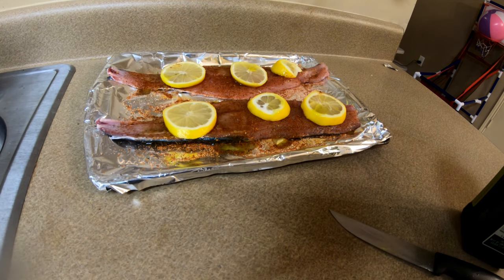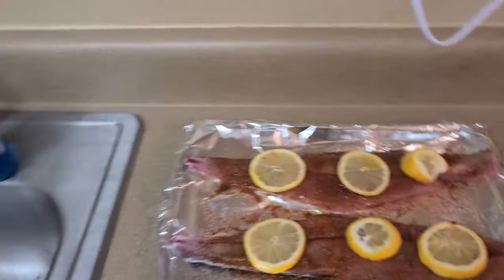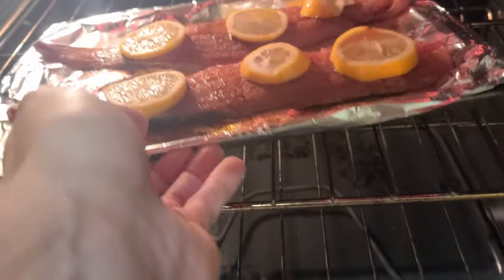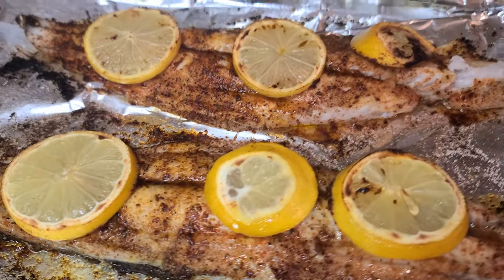Whenever it preheats — because I forgot to preheat it. Anyway, the broiler's ready to go, got our fish in hand, and we're just gonna broil these bad boys for about seven minutes and then we're golden.